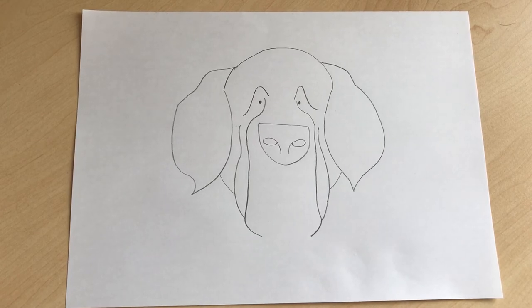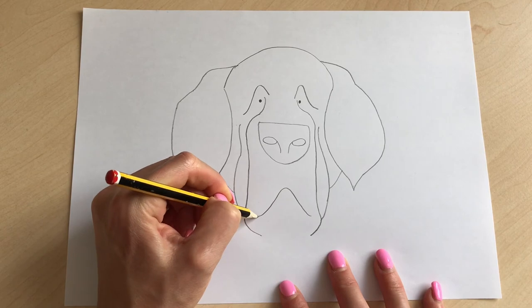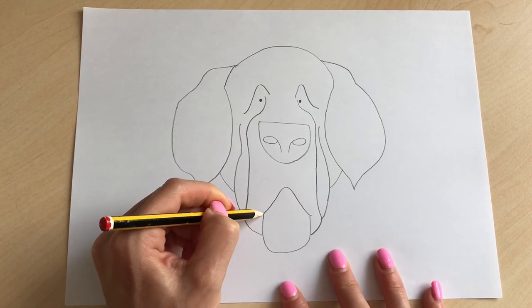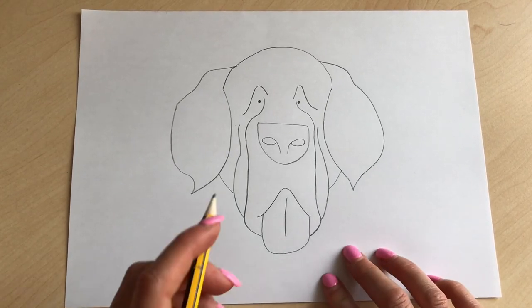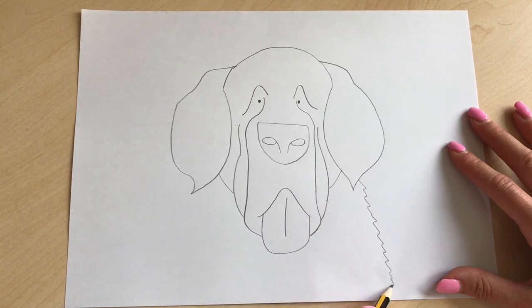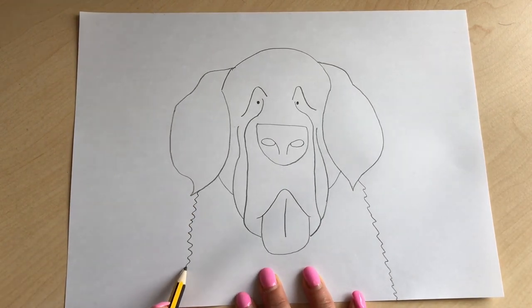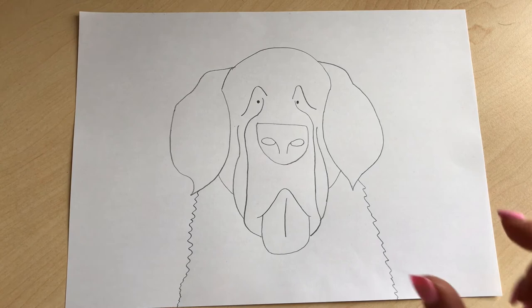The next step is to add the dog's tongue. Do a triangle shape here — a curved triangle — then bring it round with a little line, so the dog's tongue is sticking out. Then just up at the top of the curve, add a curvy zigzag line all the way down, and the same on the other side — a zigzaggy line down for the fur.